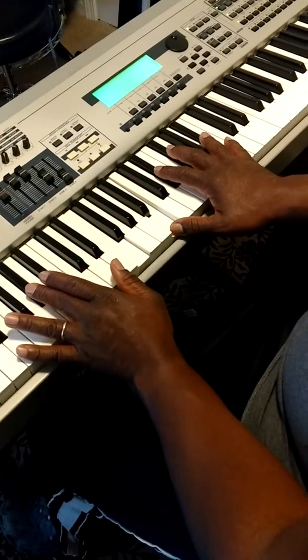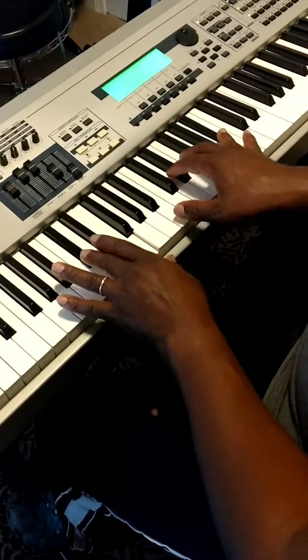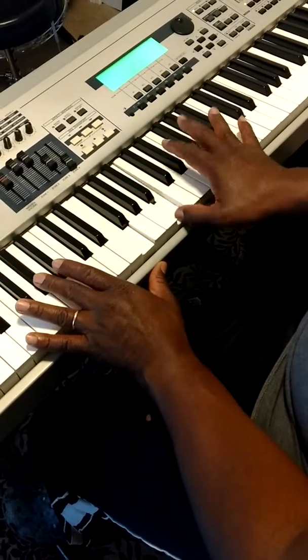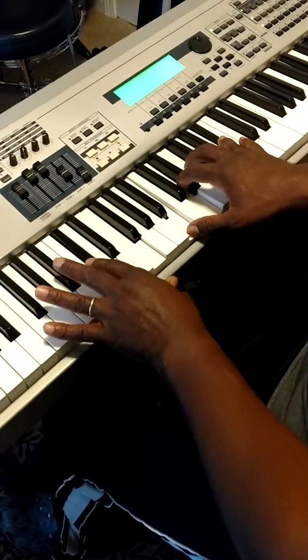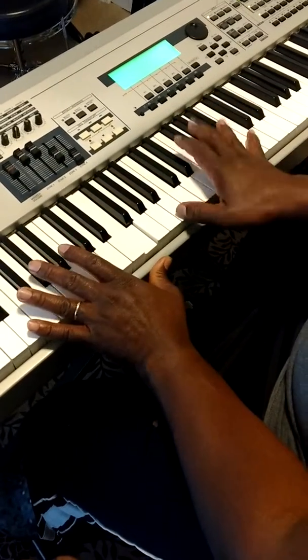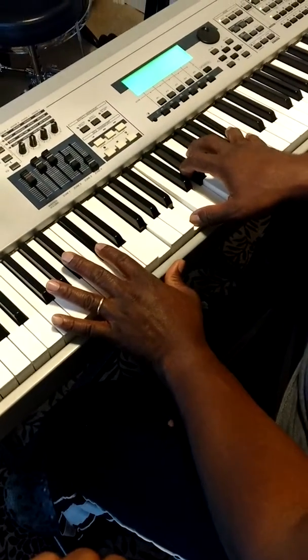And then we'll do the same thing — move up five notes: one, two, three, four, five, which is the one. I'm going to flat the three and the five in that chord again. So we put it all together — that sounds like this: start on the six, two, five, one.